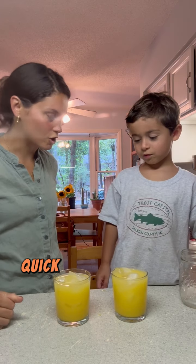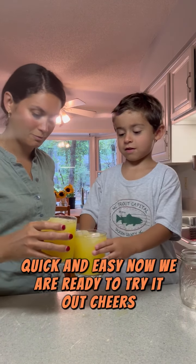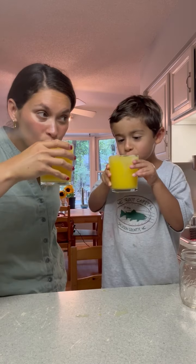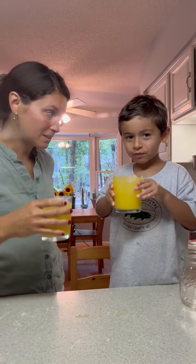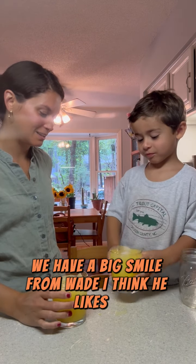All right, quick and easy — now we are ready to try it out. Cheers! We have a big smile from Wade; I think he likes it!